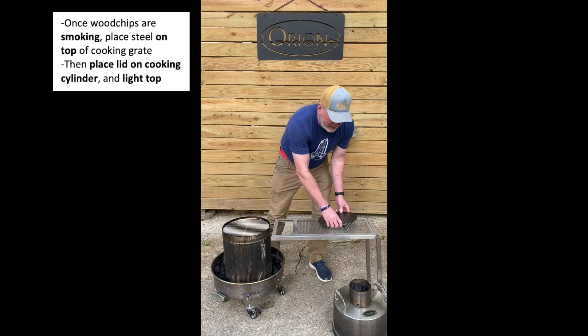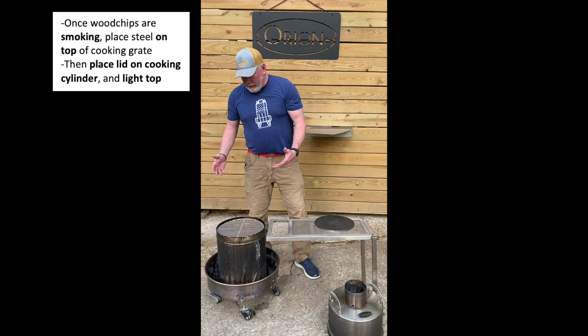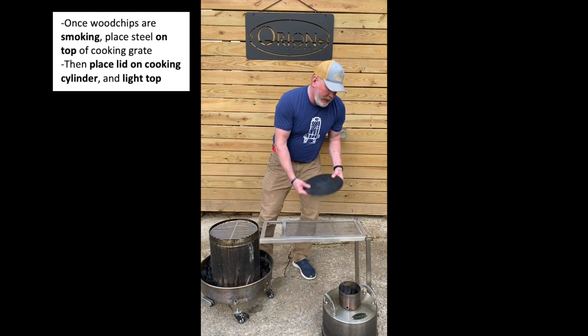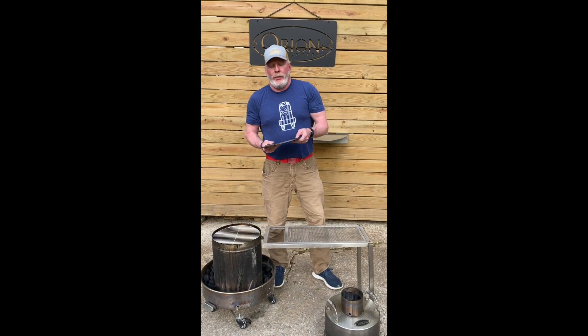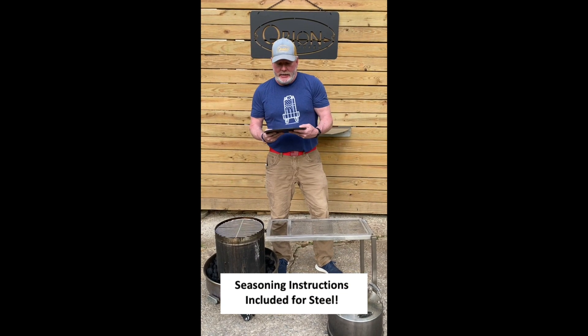We're then going to take the lid, put it on this cooking cylinder, and light it. You're going to notice that this pizza steel is not seasoned. However, it comes with very easy instructions on how to season this steel.